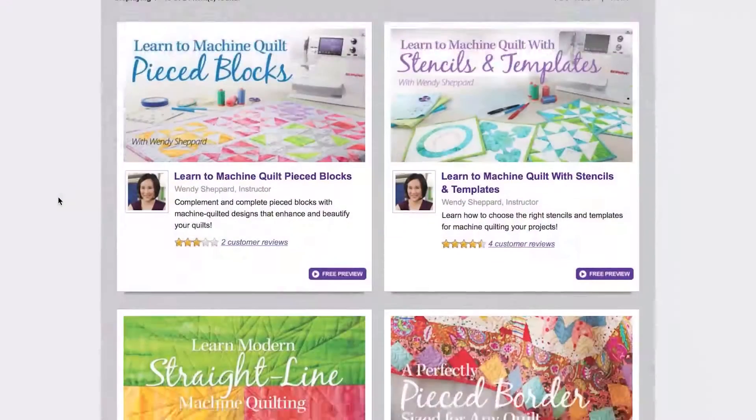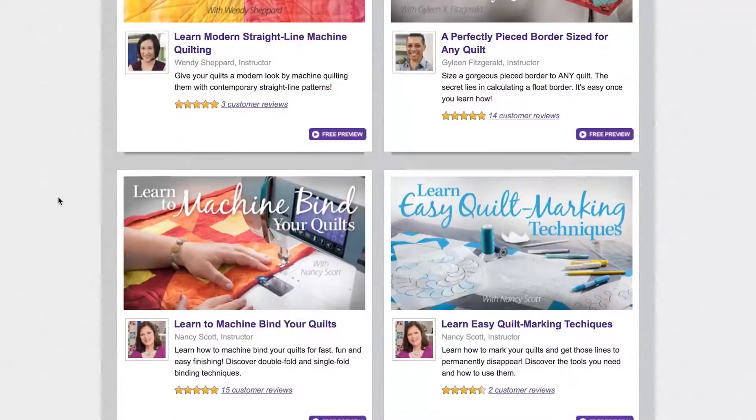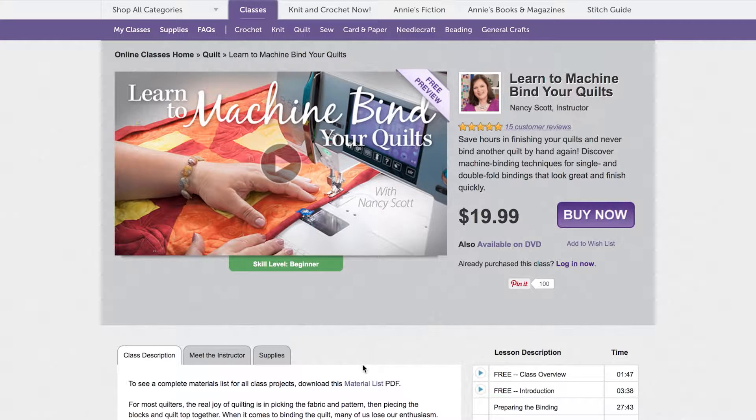Want to see more? Now you can watch the first segment of any Annie's video class free. Simply select the class of your choice and click the free introduction button.